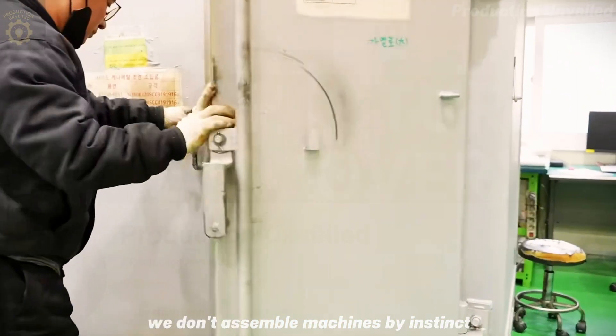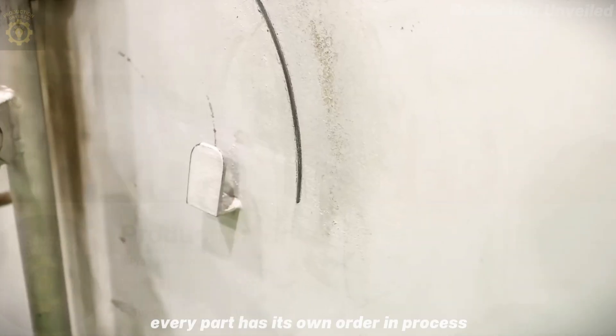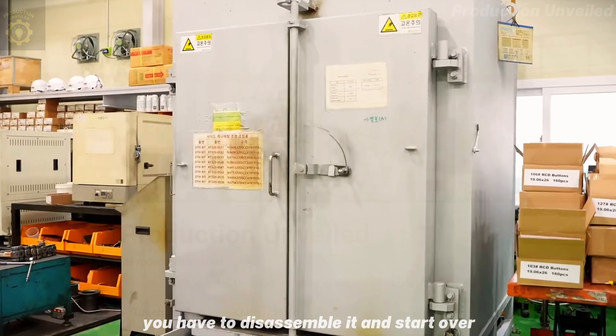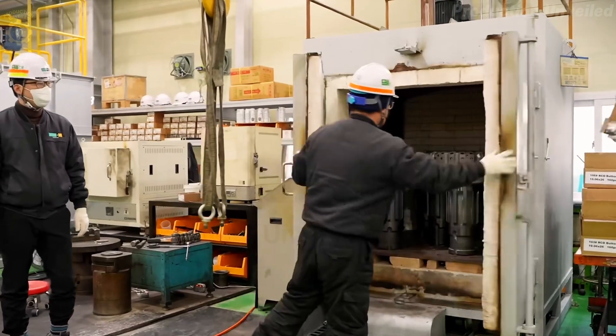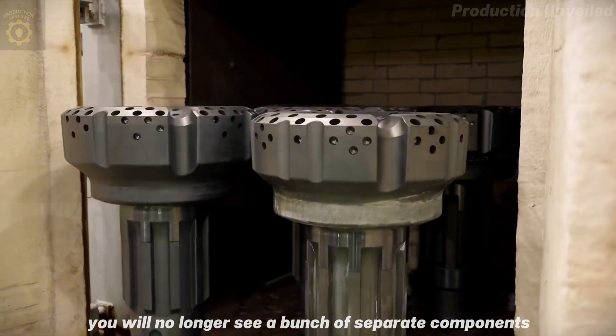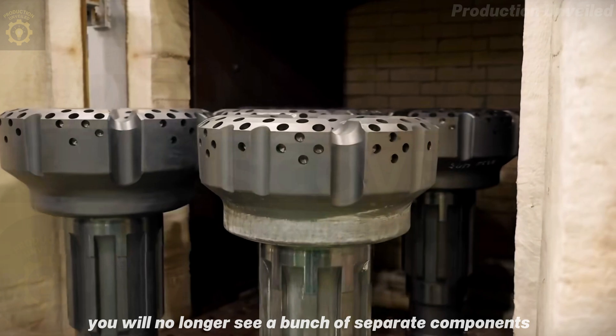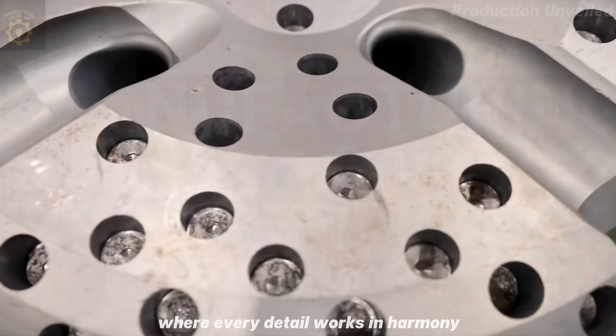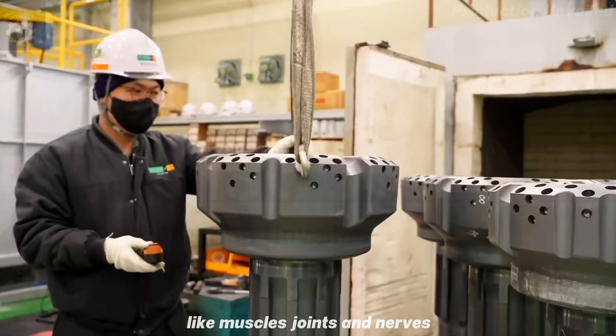Disassemble machines by instinct. Every part has its own order and process. If you install it wrong, you have to disassemble it and start over. And when you finish assembling, look at the entire structure. You will no longer see a bunch of separate components. You are looking at a living mechanical body, where every detail works in harmony like muscles, joints, and nerves.